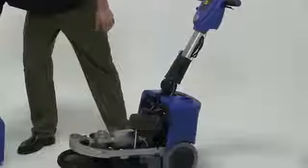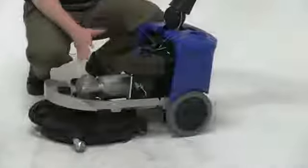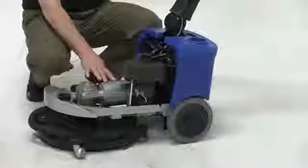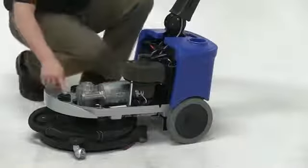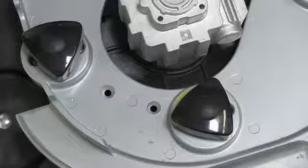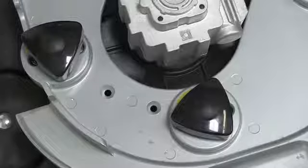Let me show you some of the other nice features. As you can see, everything is exposed. We literally have the ability, if we're servicing the machine, to get to any of the components very easily. You'll also notice these two knobs. What these do is they adjust the actual pitch of the head itself. So if it has a tendency to pull to the left or to the right, we have the ability to adjust it either left or right.